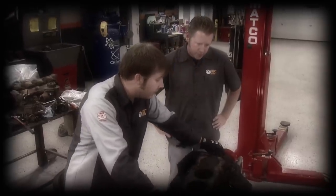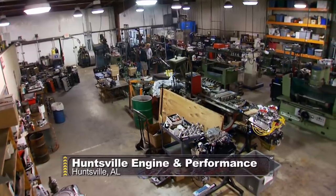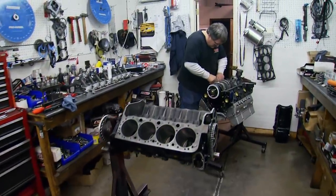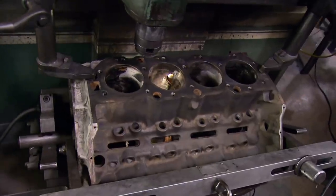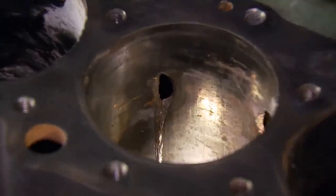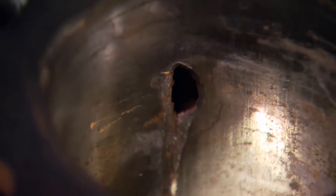We'll probably need to give the machine shop a call and see what they have to say — and that's exactly what we did. The experts at Huntsville Engine and Performance gave the green light for sleeving and had some good info to share. When we tore this thing down, we weren't even sure if this block was repairable. Well, in this instance, it may look bad, but it's not as bad as it seems.